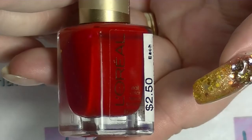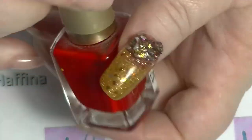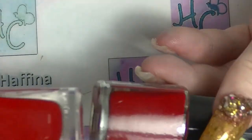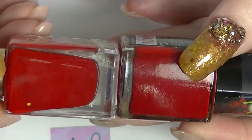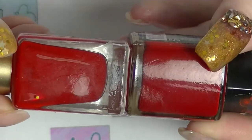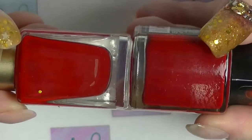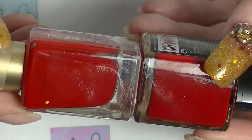So the next red polish is L'Oreal's Caught Red Handed. In comparison to the BYS one, it's actually a little brighter — the BYS is ever so slightly darker. They both have kind of a pink undertone — that pinky red. So it's a cooler red rather than an orangey red.